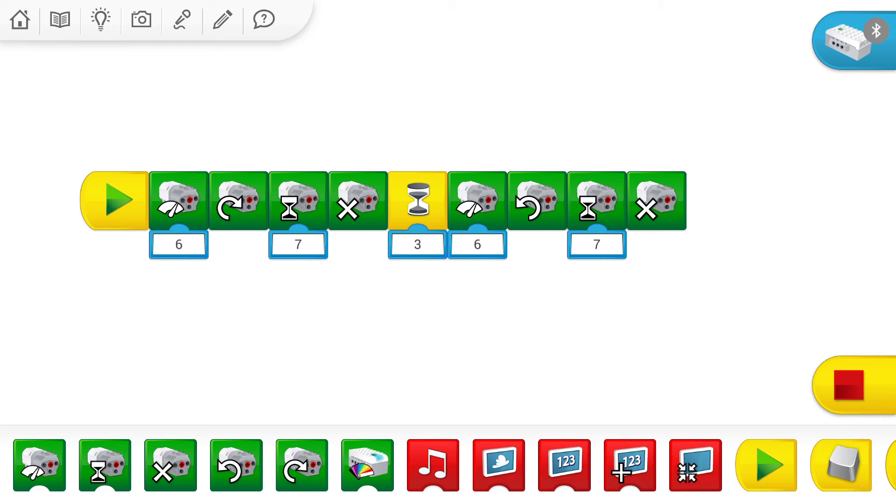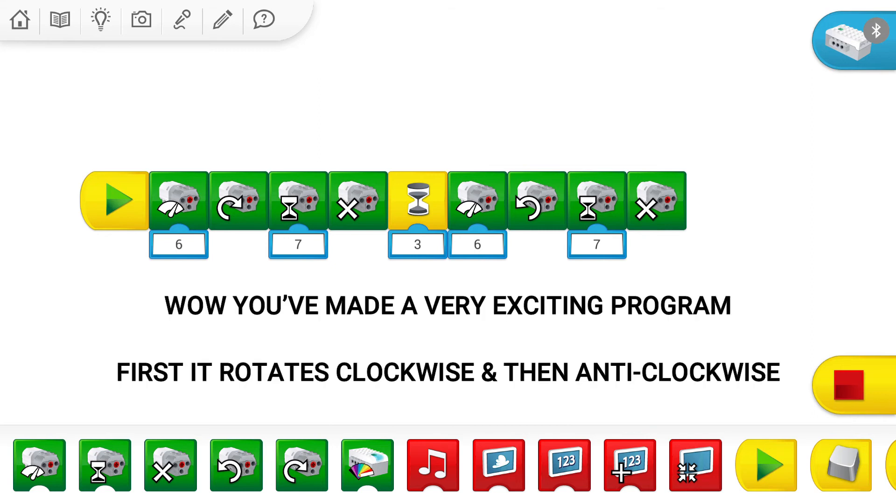This is a very exciting program. First, it will run with power 6 in the clockwise direction for 7 seconds, then it will stop. After that, it will wait for 3 seconds. Then again, it will run with motor power 6 in the anticlockwise direction for 7 seconds, and then it will stop.